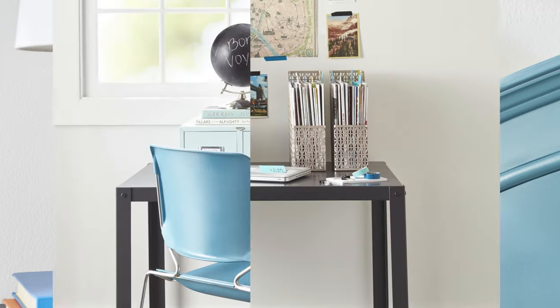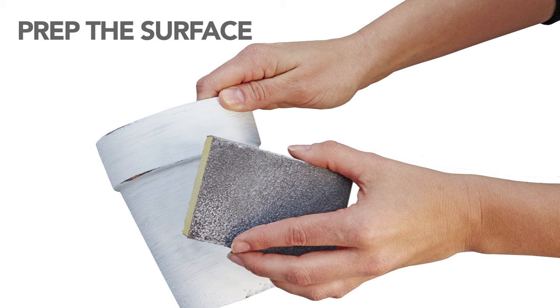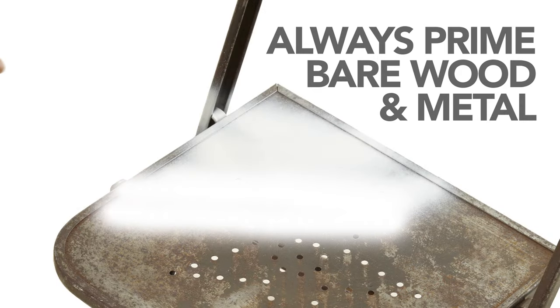Upcycle your nifty thrifty finds the easy way with spray paint! Prep and technique is the key to successful spray painting. Make sure your surface is clean and lightly sanded so the paint will stick, and always use a primer on bare wood or metal.